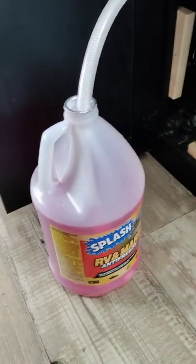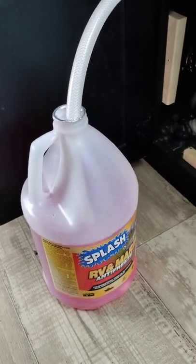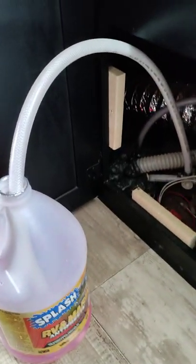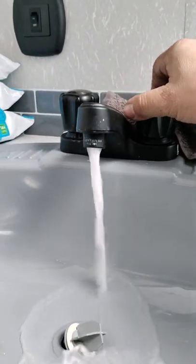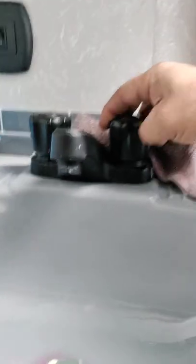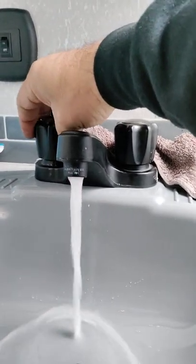Now I'm going to turn the pump on right here, and that's going to suck the antifreeze right down and start filling up the lines. Then you've got to turn on your water so the pink antifreeze comes out the other side.